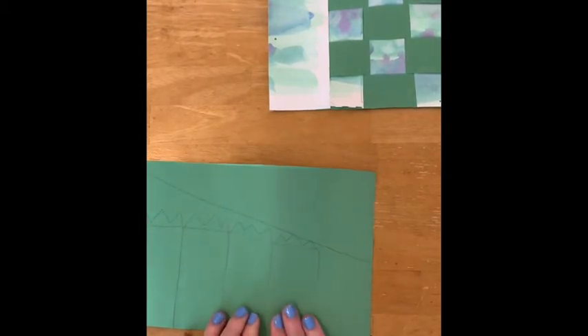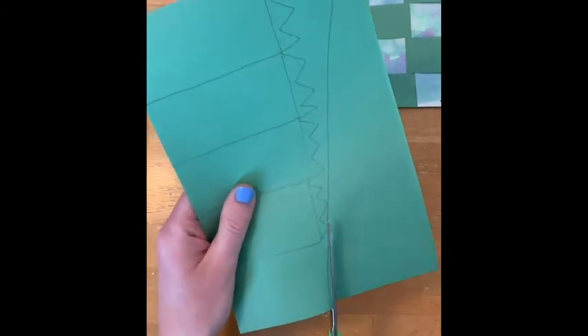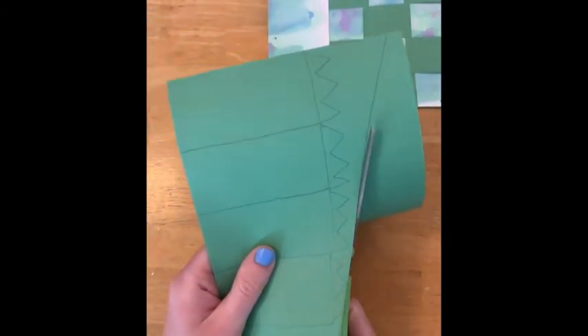It got a little squished there but we made it. Now it's time for cutting. Here's my tail.